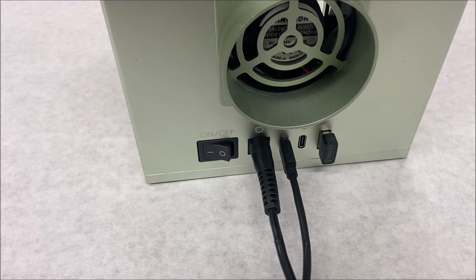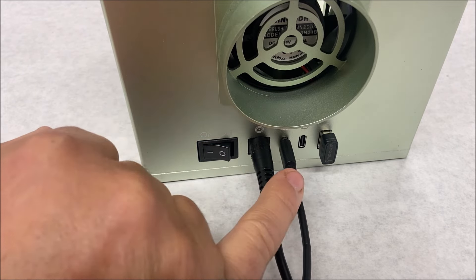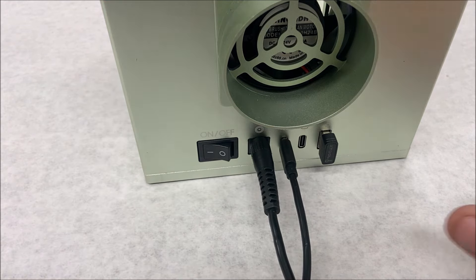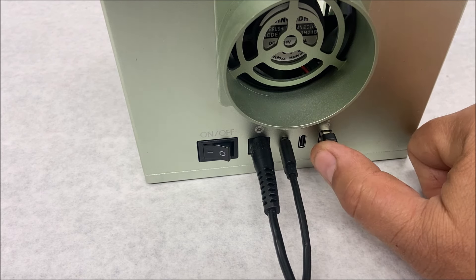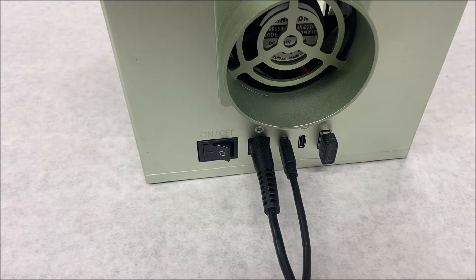This is the back of the X-Tool F1. You have the on/off, the power cable hookup, the hookup to the smoke filter, another USB-C port, and right here is the Wi-Fi. This machine can be hooked up by Wi-Fi — all you do is go to settings in Creative Space on the machine and say hook up to Wi-Fi. Super easy.